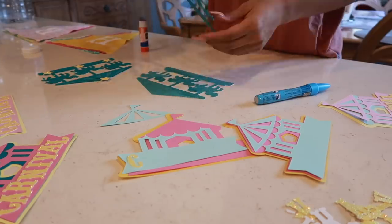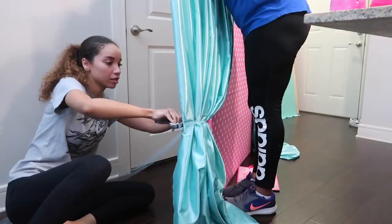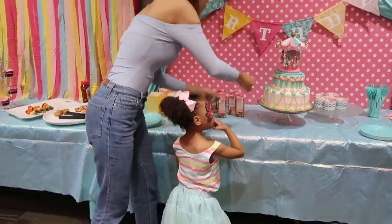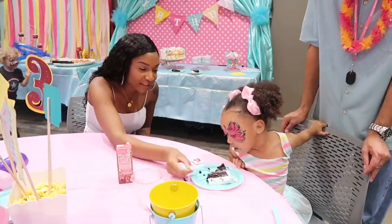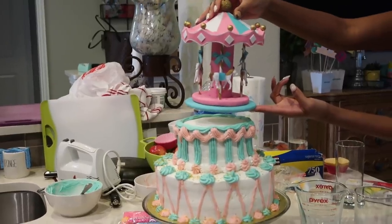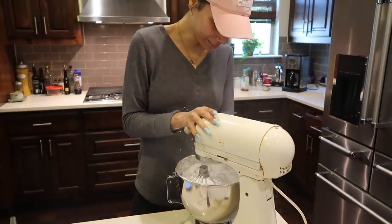I've already uploaded a video on how we made all the decorations for the party and the actual vlog for the party. So if you haven't seen those two videos, be sure to check those out. But this is just another little extra video showing you guys what we did for the food because you guys requested it. So I'm gonna show you guys how we did the caramel apples and the birthday cake and just some things like that. So if you wanna see how we made this stuff, then just keep on watching.